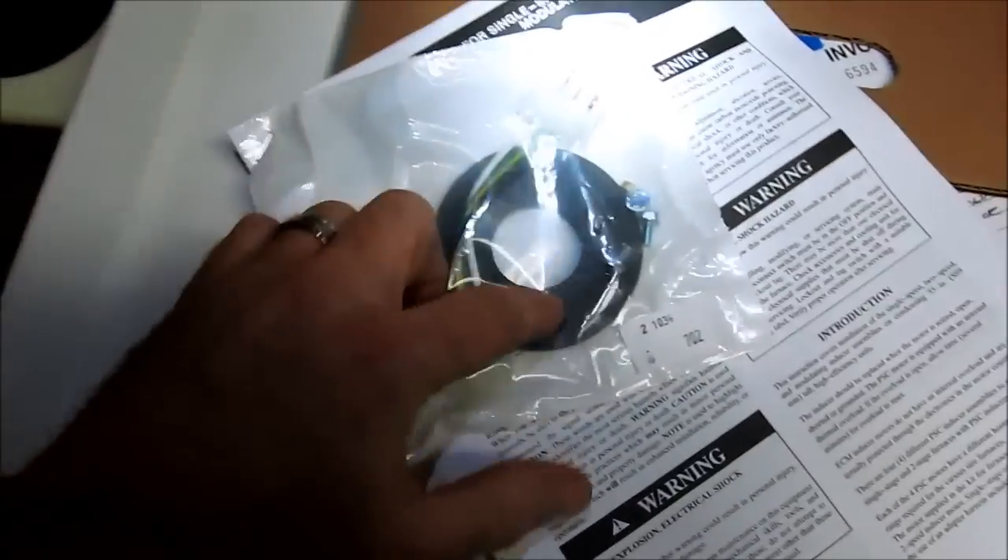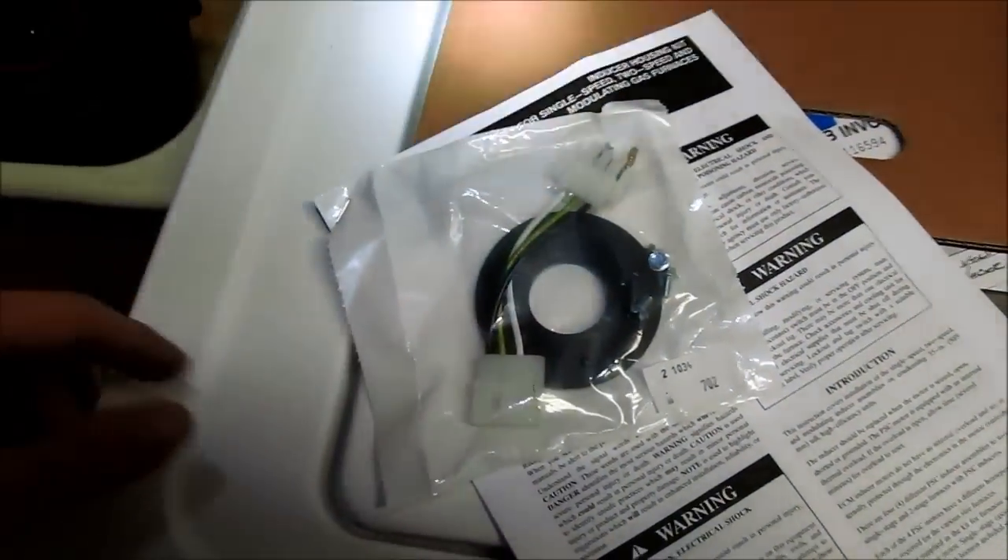So here's the little parts bag. You take this out of the parts bag and you just snap it right in.